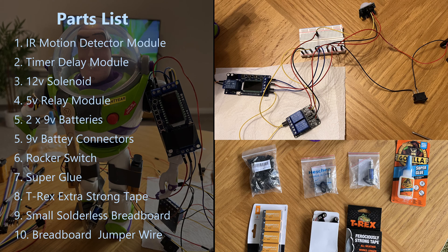Here's a full list of all the items I had to buy to modify Buzz Lightyear, which are all readily available from Amazon at quite cheap prices. If you're interested in making this or a similar project, I'll leave links to these items in the video description below.